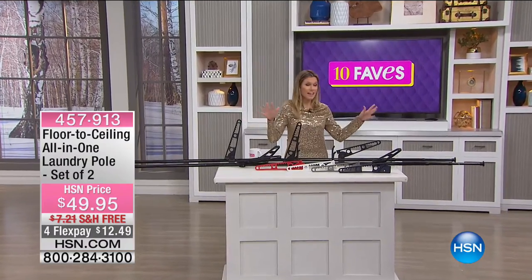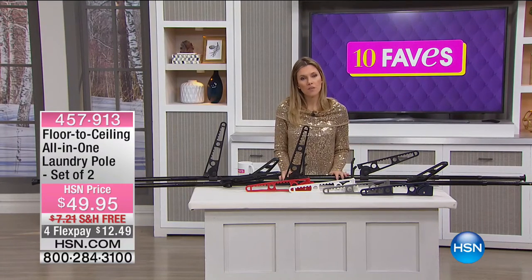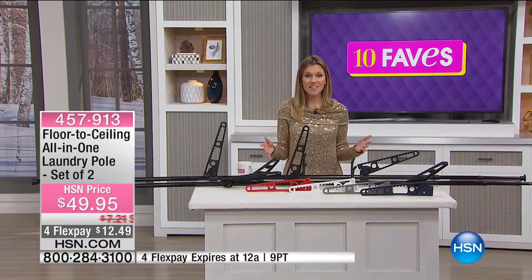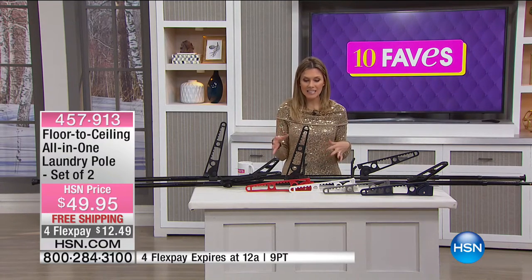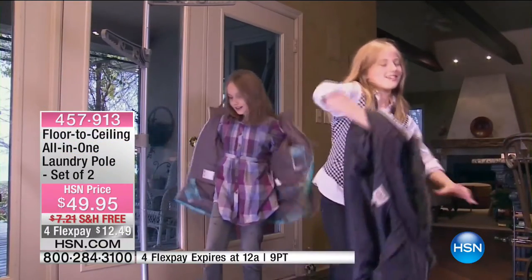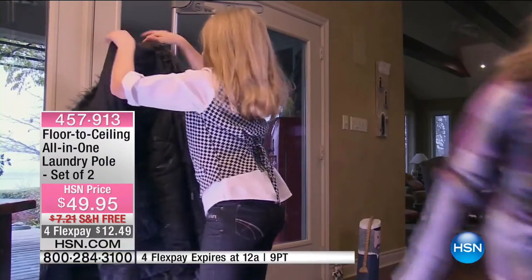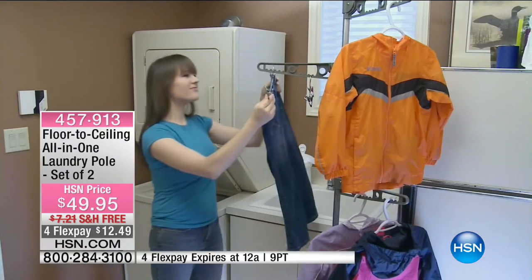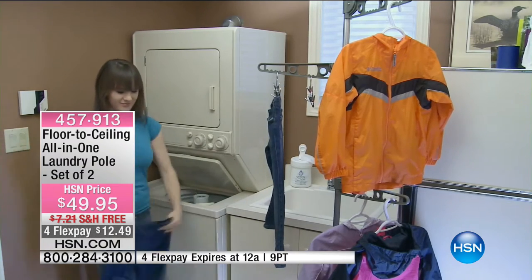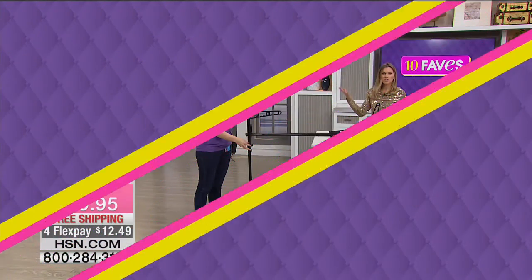Sometimes when you're home you need an extra hand or some help. This time of year I was talking about decluttering and organizing — are you facing space and storage issues? We have our floor-to-ceiling all-in-one laundry pole. You're getting a set of two for $49.95. First time we've had this back since September. The flex on this is $12.49 and expires at midnight.